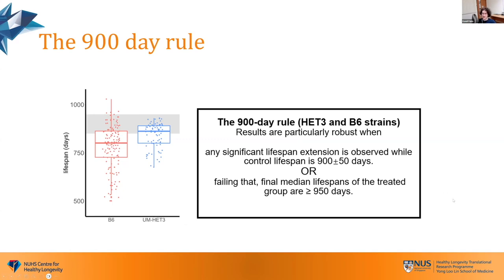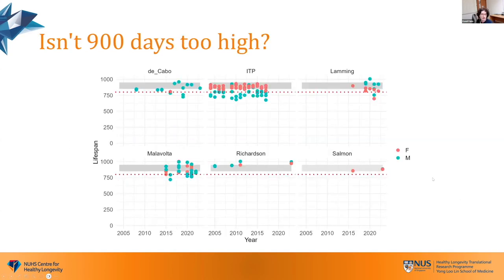This still suggests that your intervention is probably working and somehow beneficial, so you compare it to historical controls. Some people wondered: is maybe 900 days too high, too stringent? How do different labs perform? I don't want to single out anyone as a bad lab, because that's not how it works — sometimes people get unlucky. We cannot fully control mouse lifespans, as I will explain in the second part of the talk.